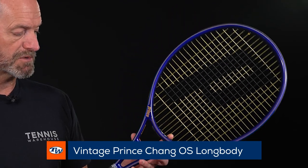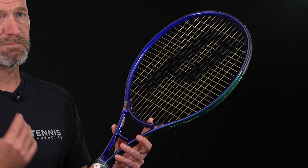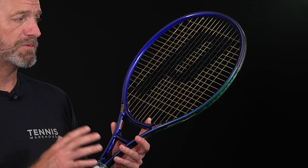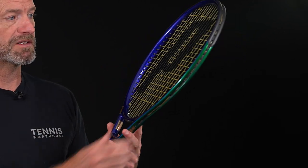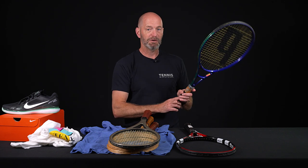Last but not least we've got the Prince Chang graphite oversize. These are long body rackets — really fun, big time on the serve and on the ground. Going to add some nice pop; you've got that huge spin window with the skinny beam and the oversized head, so you can grip it and rip it with that one for sure. Okay, that's all I've got for this week — thank you so much for watching.